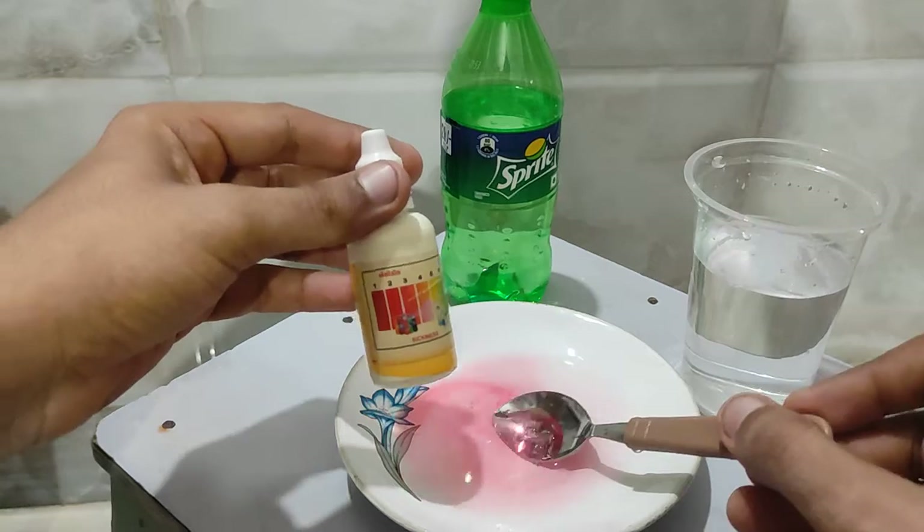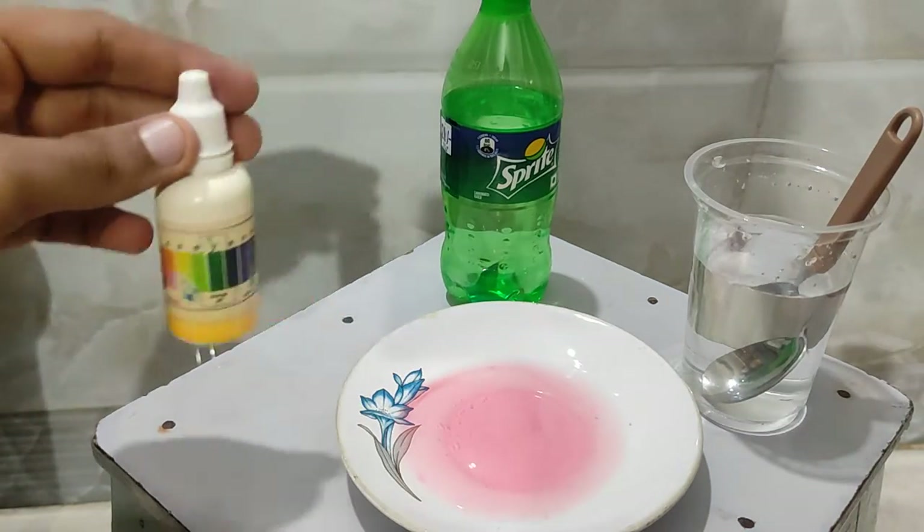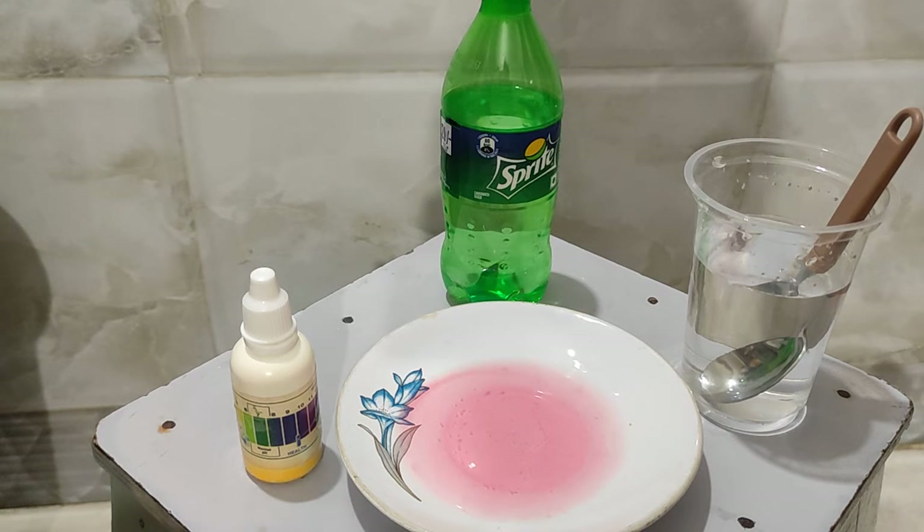You can see the color of the solution is reddish, so it is highly acidic. By this experiment we can conclude that the oxides of non-metals are acidic in nature. Thank you.